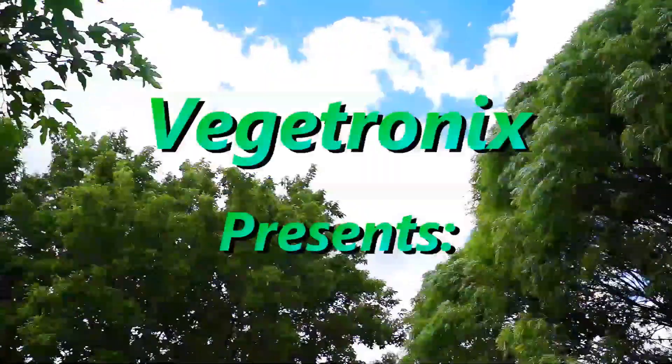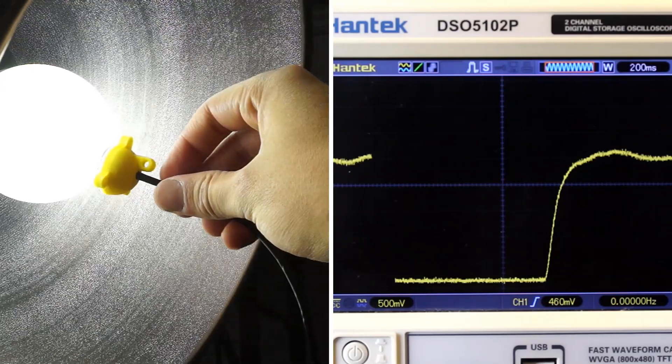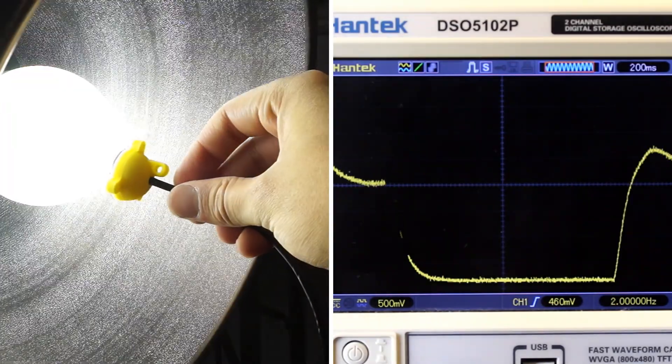Today on the Technogardener, we will introduce our new LT-150 light sensor. We developed the LT-150 light sensor as a way to accurately check ambient light levels.